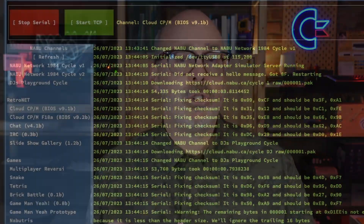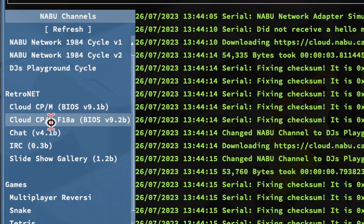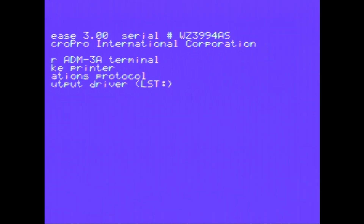So why 80-column mode? Because CP/M, or Cloud CP/M, is available for the Naboo in two versions: a 40-column mode and now an 80-column mode that supports the F18A. If you're used to working with operating systems such as CP/M or MS-DOS, going from 40 to 80 columns gives you more breathing room with text-based software. In 40-column mode you have to hit the page-right and page-left keys on the Naboo keyboard, making it a bit odd scrolling left and right trying to see things on either side of the screen.